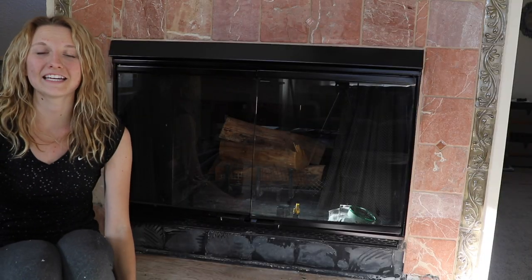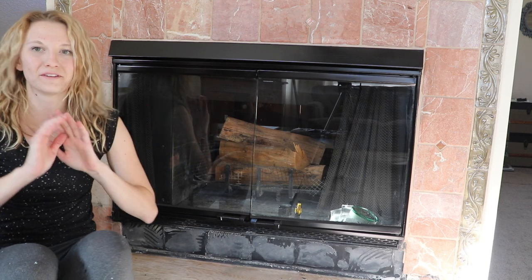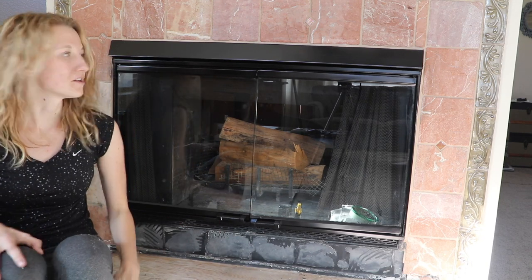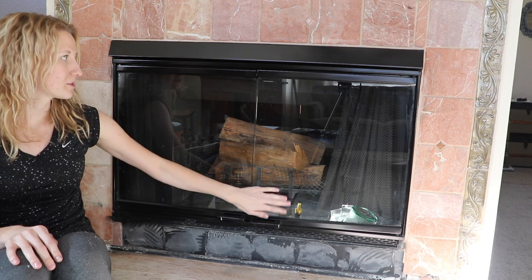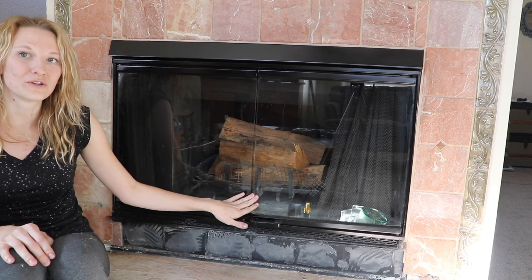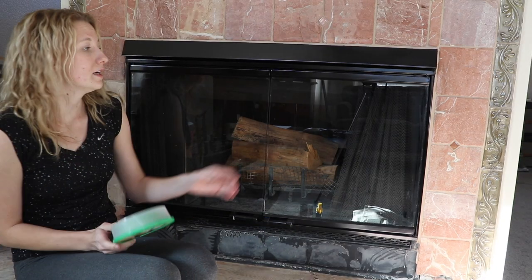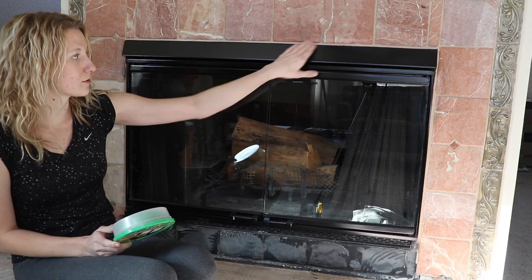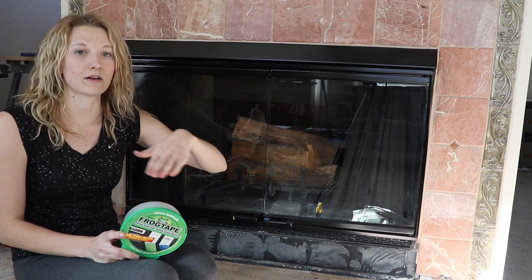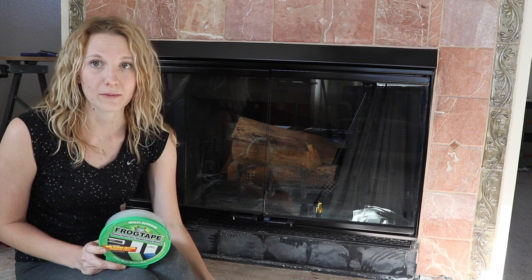The project is complete and I am so excited. This looks so good — it just looks like a completely different fireplace and all we did was spray paint the gold, which was super outdated, and give it this nice new black finish. I used frog tape for taping around the tile, the grout, and also on the glass before I put the newspaper on top.